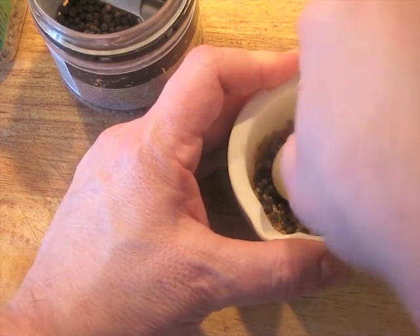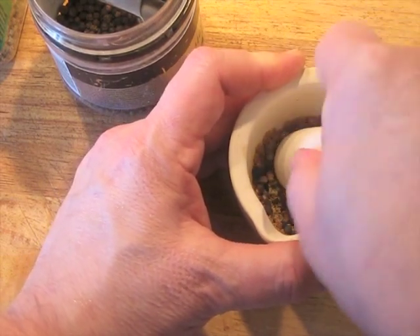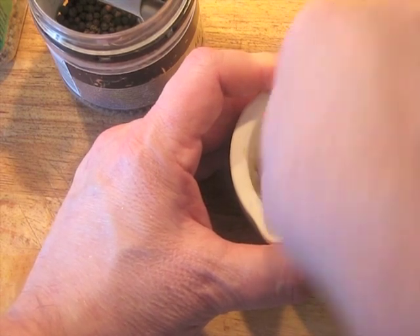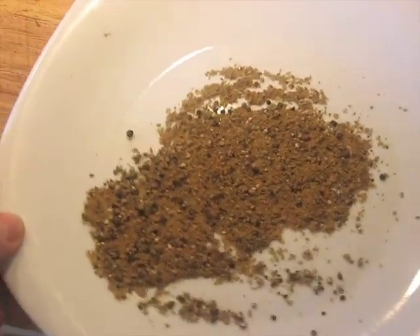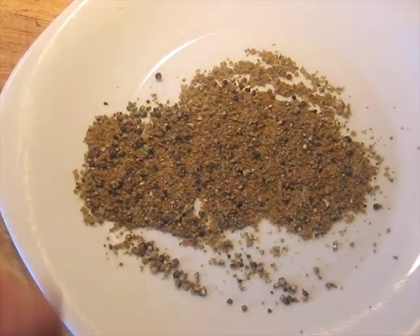You don't want to pulverize them, but you don't want whole peppercorns in it either. Then you spread it out on a plate like this, and we turn our attention to the meat next.